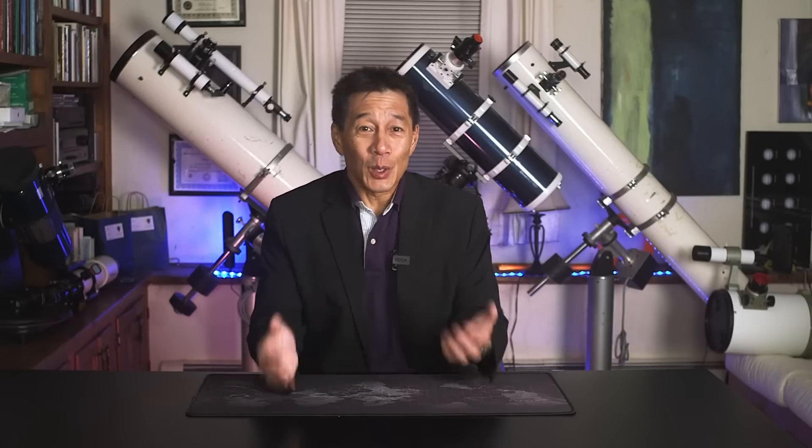Hello and welcome back to the channel. Today I'm going to be talking about five telescopes that should exist but don't. Sometimes when I'm hanging out with the guys, I'll say it would really be great if they made XYZ. And over the years I've compiled a list of these wish-list items that I think really should be on the market, but for some reason no manufacturer has done this yet. So let's take a look.